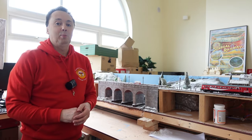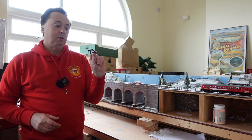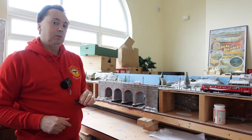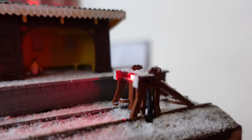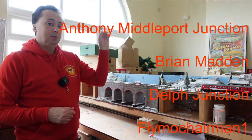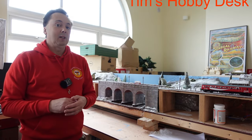Hi everybody, welcome back to the channel. Hope you're all keeping well. This week we're going to be taking one of these Hornby buffer stops, adding a bit of paint and putting some lights on it to put on to our winter layout. So hopefully it'll go from looking like this to this. A big thank you to my channel members and Patreon members whose names are scrolling down here — do check out their channels, they're linked down below. Now let's get these buffer stops painted and ready for the layout.